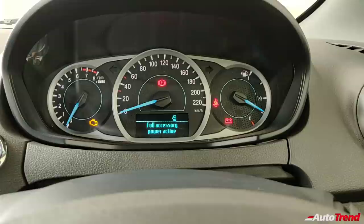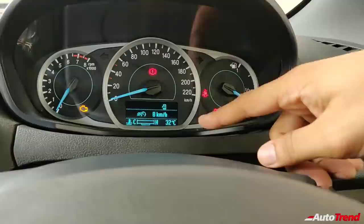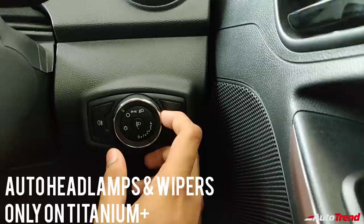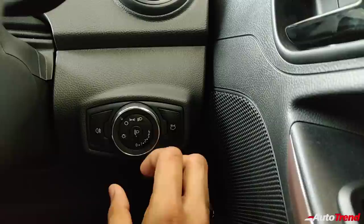The instrument cluster is exactly the same as on the Aspire and Figo — it gets distance to empty, average economy, engine temperature gauge, and external temperature gauge, along with door ajar warnings. On the right side of the steering wheel, you get the headlamp dial controls with a couple of buttons. This Titanium Freestyle does not get front fog lamps; you get only a rear fog lamp, similar to the Titanium variants of the Figo and the Aspire.